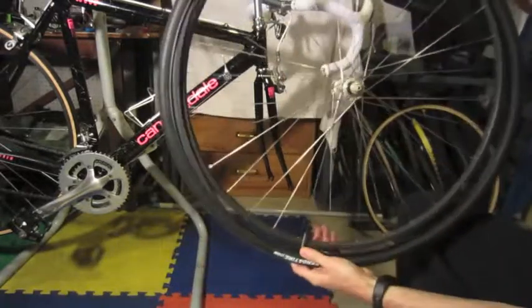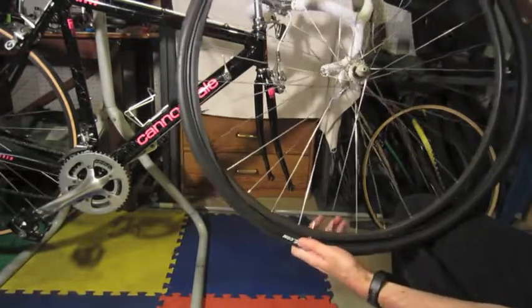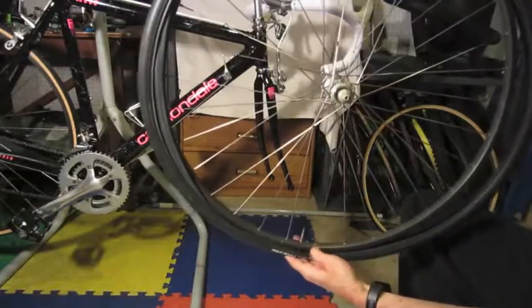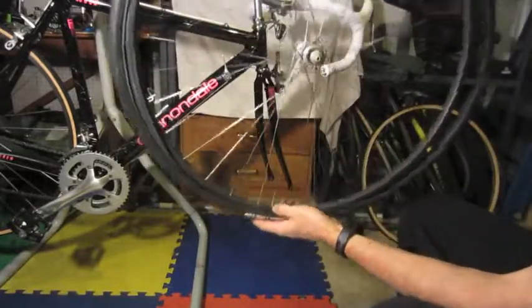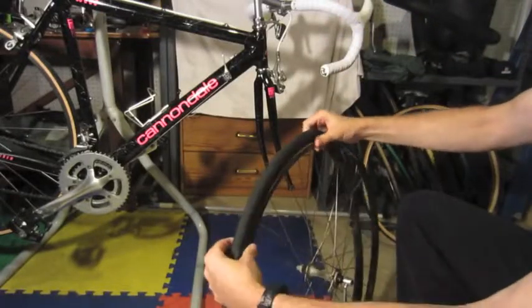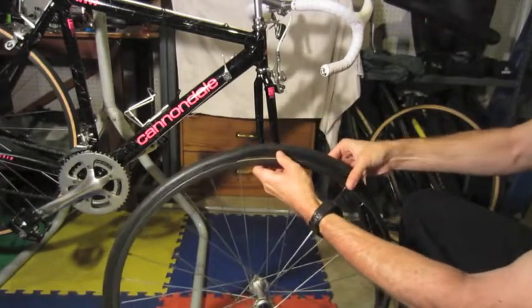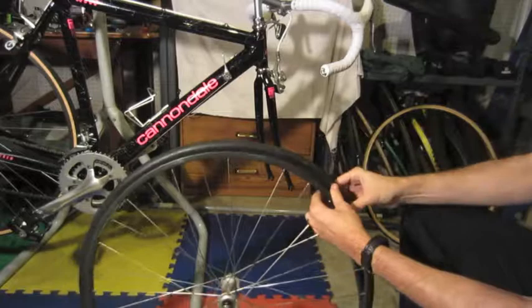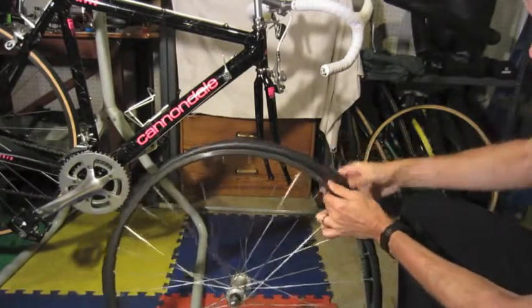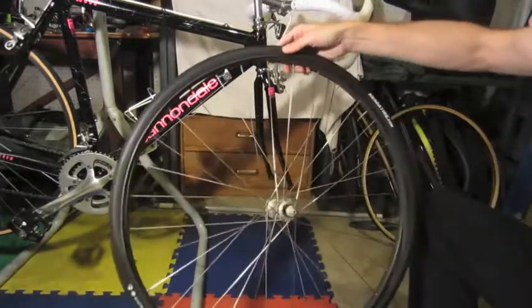The first thing I've got to do is thread the Presta valve through the hole in the rim. The way I like to do this, I usually just put on one side — see how I just got one side on there — and go all the way around. I'll go around and get one side of the tire on. It's real easy to get to the edge, and if you just do one side at a time it tends to be a little bit easier than trying to squeeze both on at once.